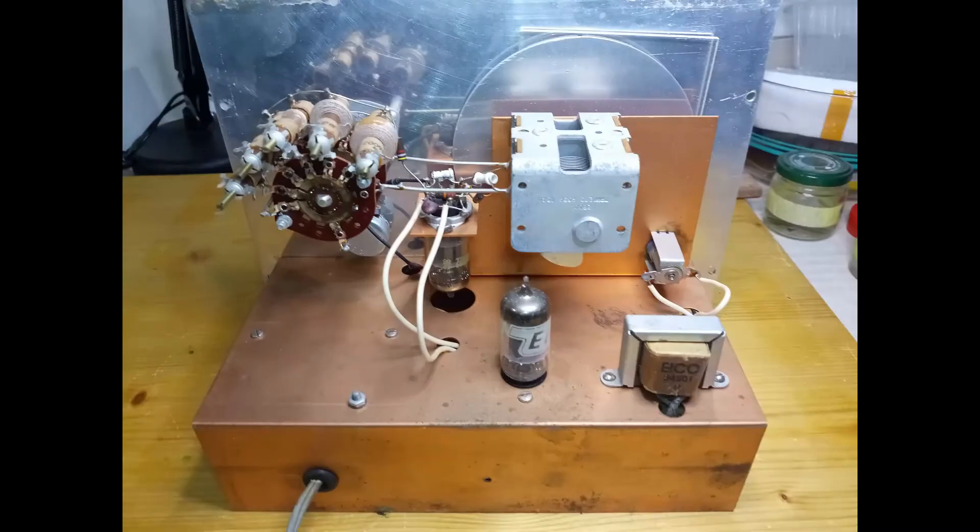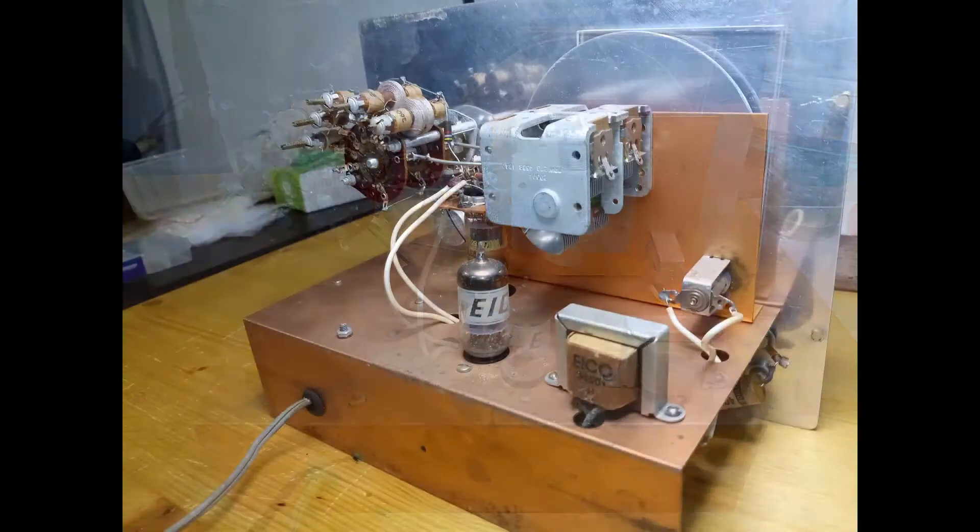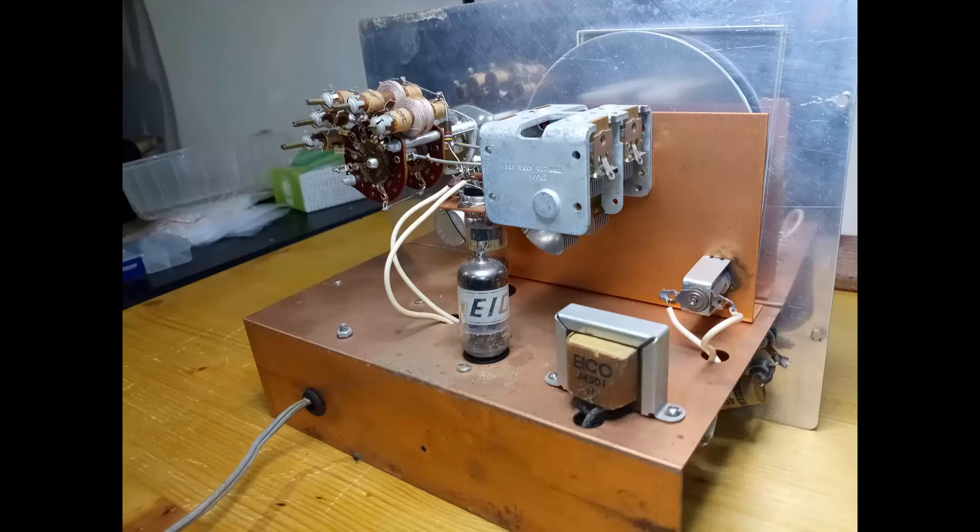The ICO 324 is capable of producing signals, possibly amplitude modulated, between 150 kilohertz and 145 megahertz. Theoretically, higher frequencies could be obtained via harmonics.